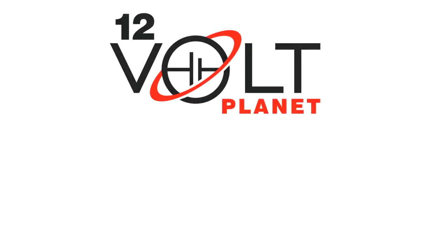Thank you very much for watching. To see our full range of LED lights, please visit our shop here. If you like this video, please give us a like and subscribe for future videos.